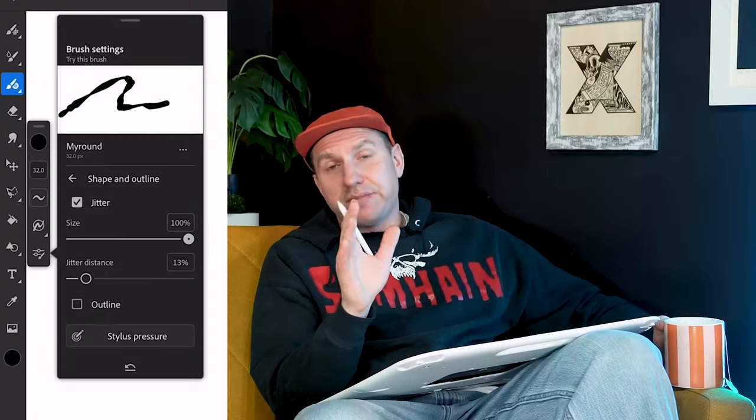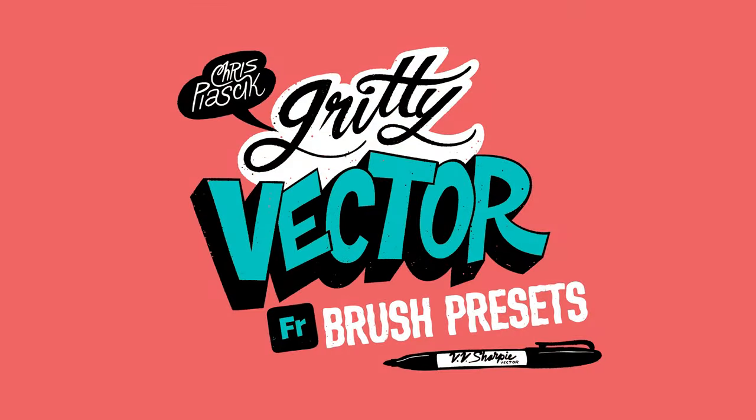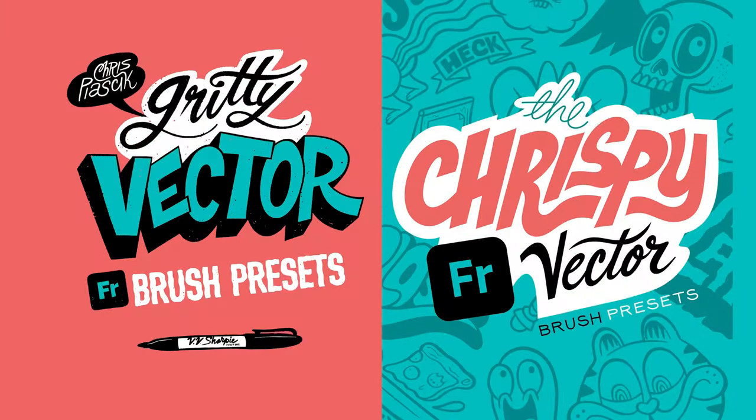I ended up finding some aftermarket brushes that I liked and never looked back. It wasn't until years later that I attempted to mess with brush settings again, but this time it was with the vector brushes in Adobe Fresco. At some point I decided to be brave and dig into some of the other settings, and this led to me actually releasing two sets of vector presets. In this video, I'm going to show you how I made my gritty lining brush, which is meant to emulate a sign pen or a fresh Sharpie.